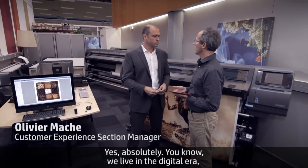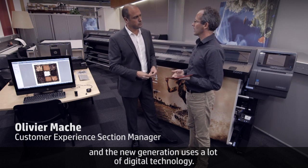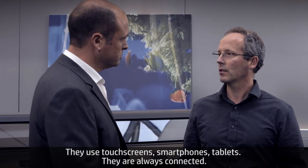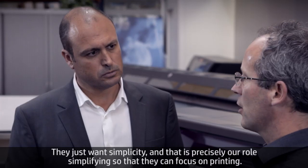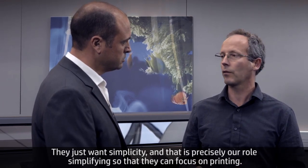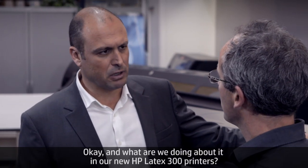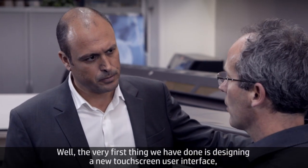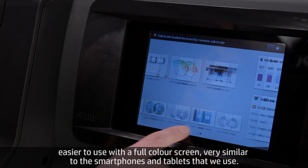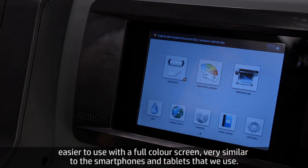Usability is a key factor for our customers. We live in a digital era — the new generation uses touch screens, smartphones, tablets, and they're always connected. They don't want to read manuals; they just want simplicity. Our goal is simplifying everything so they can focus on printing. The very first thing we've done is design a new touch screen user interface — easier to use, full color, very similar to the smartphones and tablets that we use.